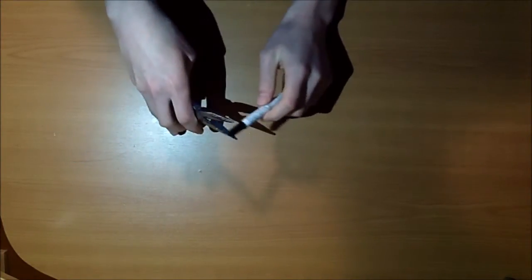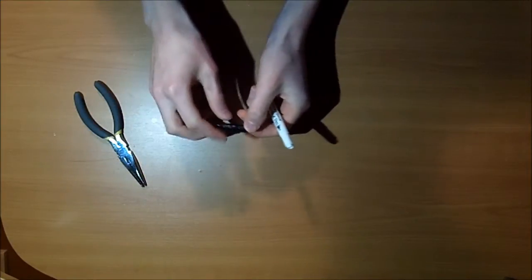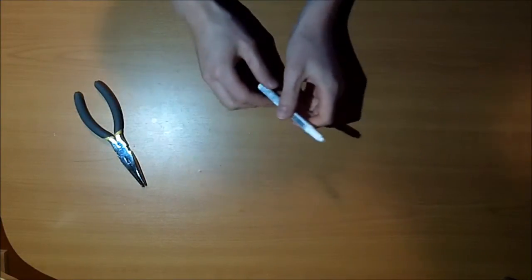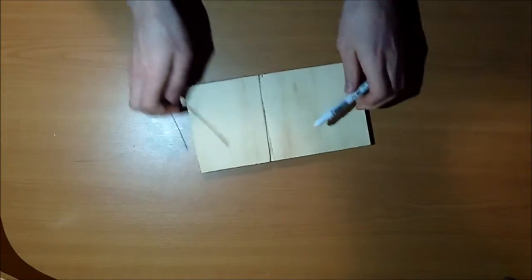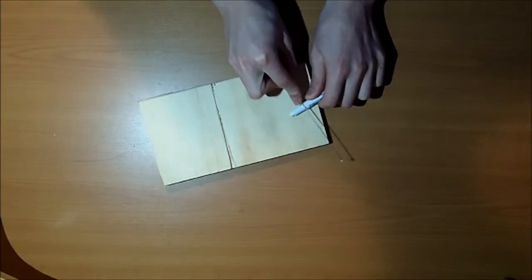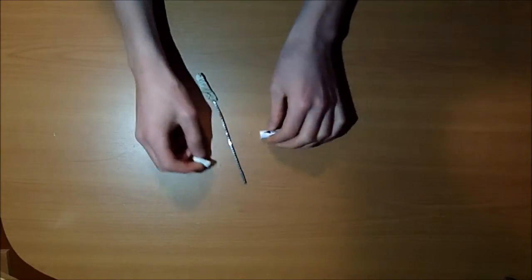To start, take your pliers and remove the back plug of the emboss. On a white emboss it will be black; on a colored emboss it will be the colored side, not the black side. You won't be needing that part, so put it to the side. Next, we're going to remove the tip of the emboss — you'll need your saw and just saw off the tip. I'll fast forward this. Alright, I've sawed off the tip.